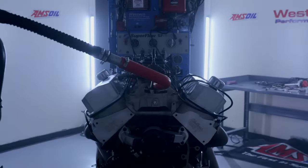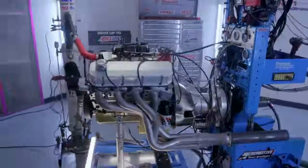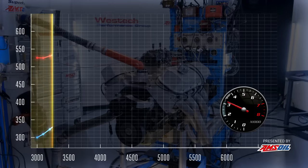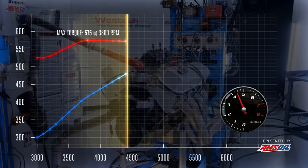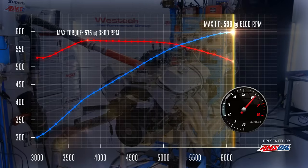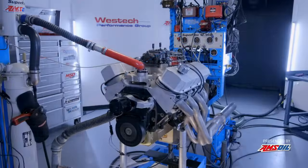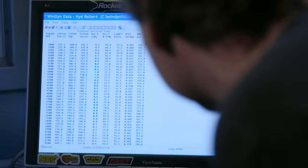This is going to be the A test — our baseline with a hydraulic roller camshaft. We ran it to 6700 RPM. It wasn't quite 600 horsepower, but it was 598. Let's see what the actual data says — yeah, 598. That's the end of our hydraulic roller test.